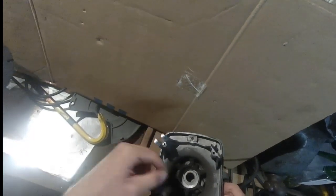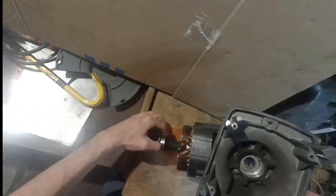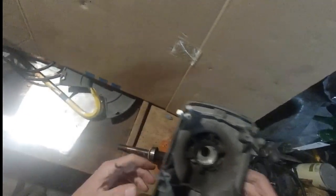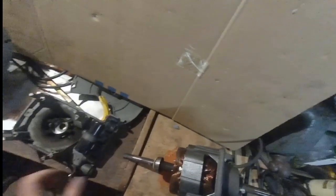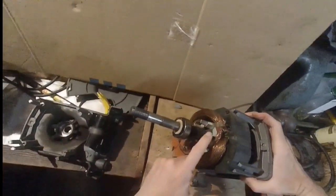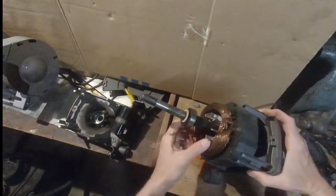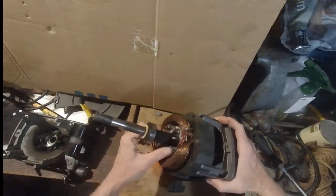Came off no problem — beautiful! Now let's take a look at the bearing and the rotor. You can't hear it on camera but trust me, it sounds terrible — scratchy and stuck. Time for it to go. For the rotor, notice the fins are on the left-hand side as you're facing forward — let's keep that orientation in mind for reassembly.